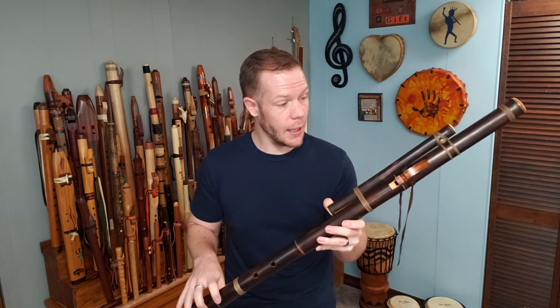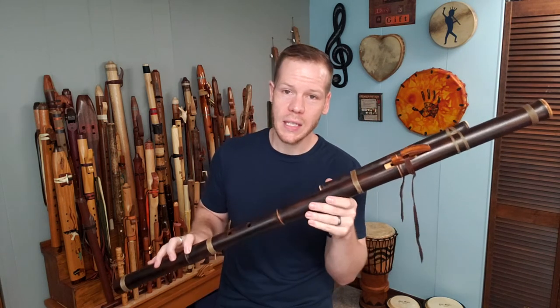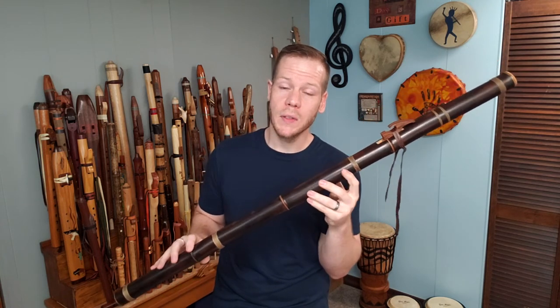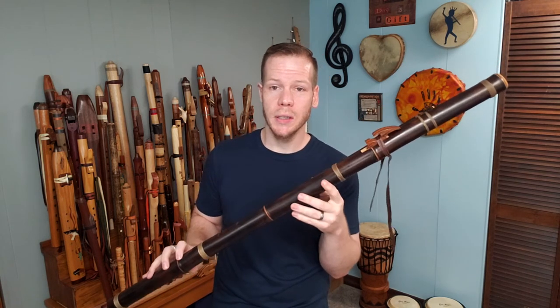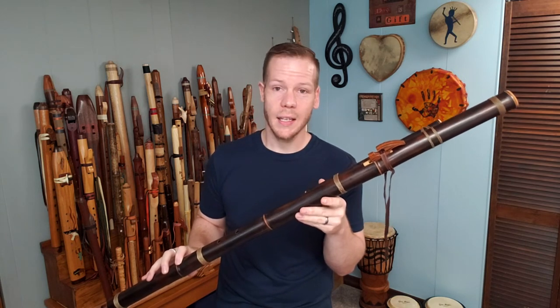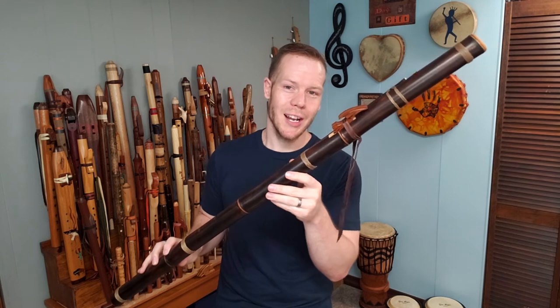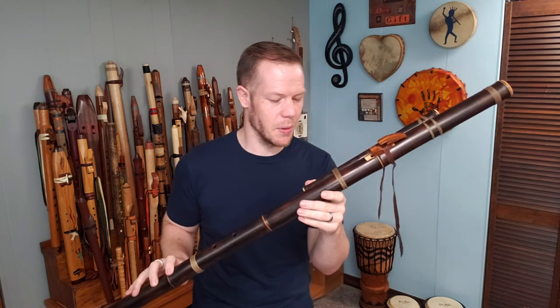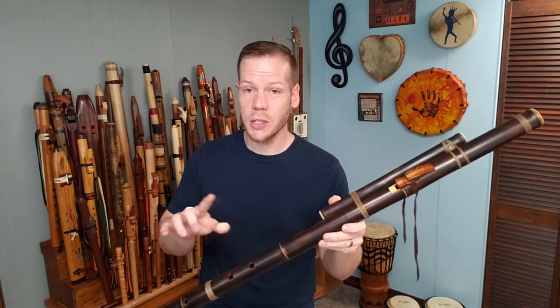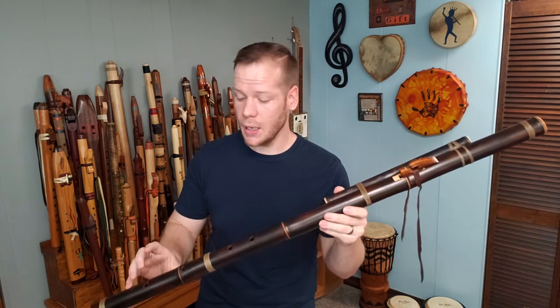I'm going to play a little bit on this flute. You may have seen this one in a video I did about the 15 flutes used in Migration, a new project that was just released in May — check that out as well. This flute is featured there on a song called Poet's Awakening.